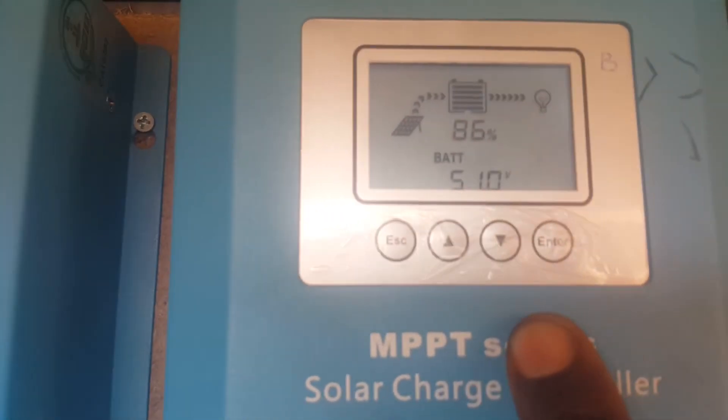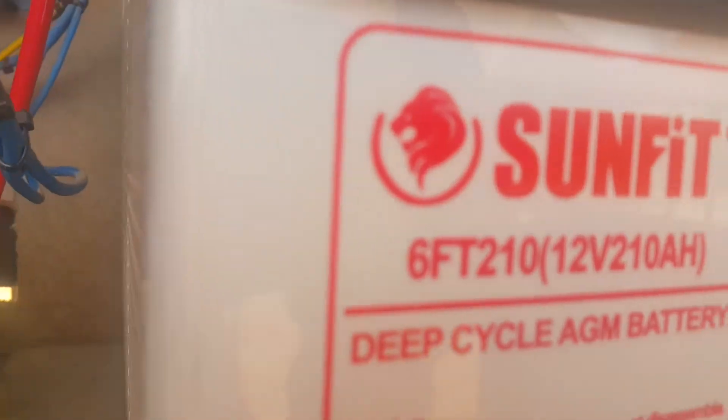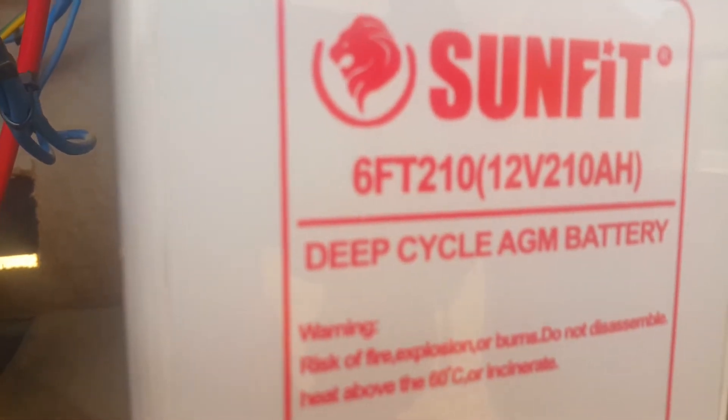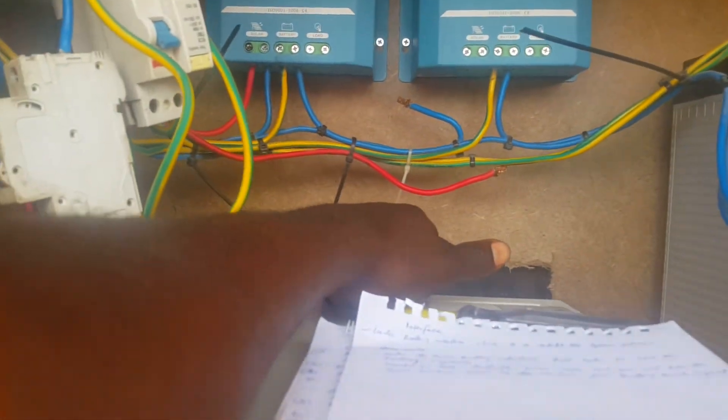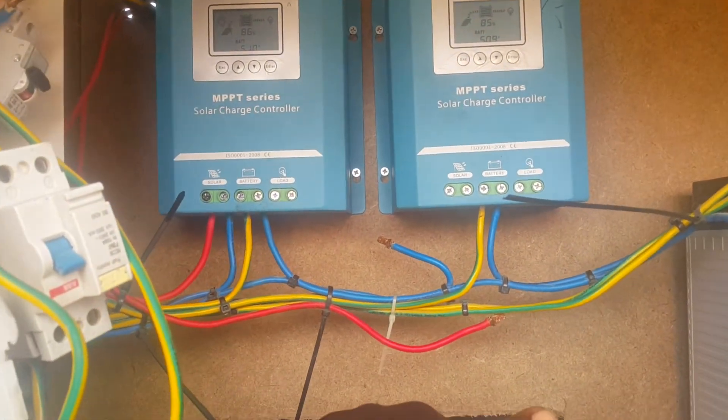The second thing to set is the battery capacity. Each battery here has 210 amp-hours. I'm having a total of 8 batteries, and I calculated a total capacity of approximately 1700 amp-hours.